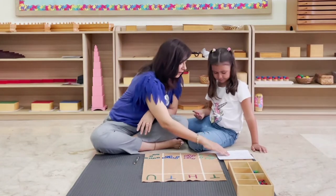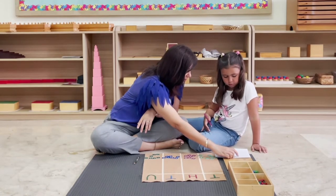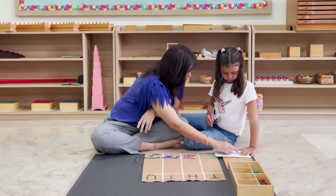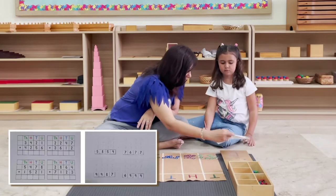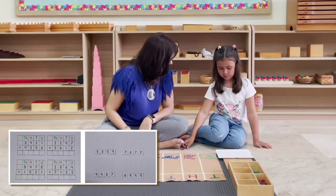So now let's see what we have. When we have the first addend of two thousand three hundred forty-five added to the second addend of five thousand four hundred thirty-two, we get the sum seven thousand seven hundred seventy-seven. Now our answer is at the back — can you see? Is it correct? Yes! Okay, so we're going to put these stamps back and we'll do the next one. What you saw there was what we call static addition — addition without changing.